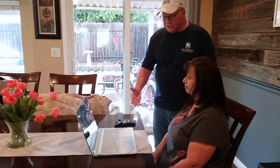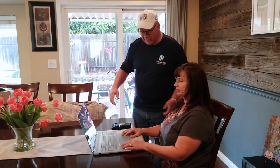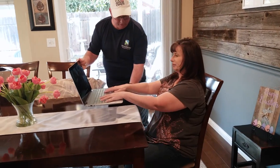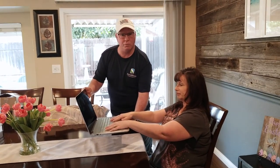The problem with a laptop is if you set it up so that it's the proper height for you to key, then the monitor height is way too low. If we were to set up the monitor height to be the proper height, you can see that the keyboard height is way too high.